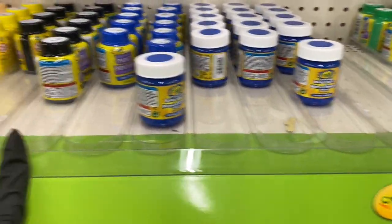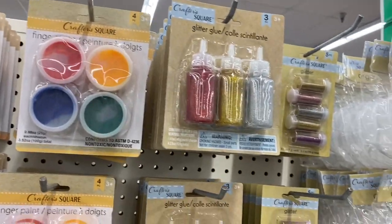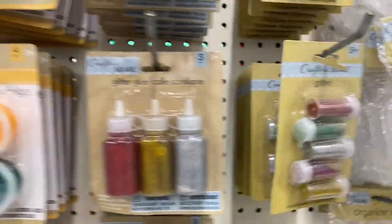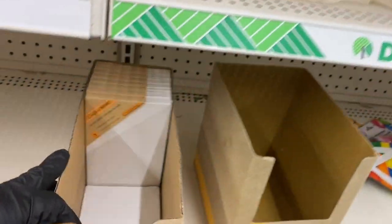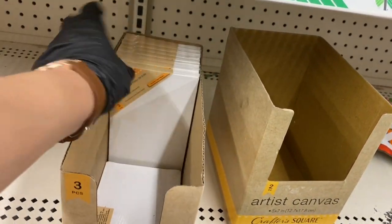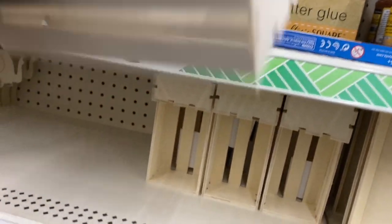Here are your Crayola washable paints, finger paints, glitter glue, and glitter in shaker bottles. I'm trying not to miss anything. Here are tiny canvases — aren't they adorable? — and the little panels, three panels for a dollar.